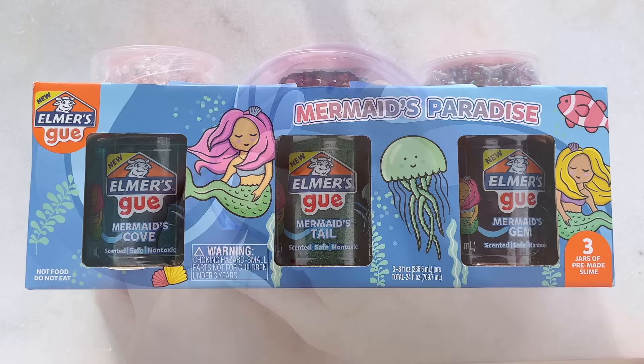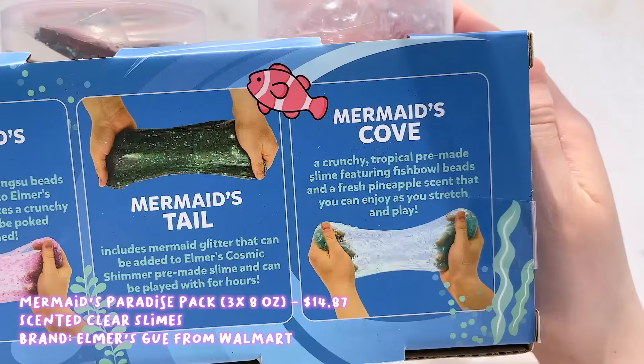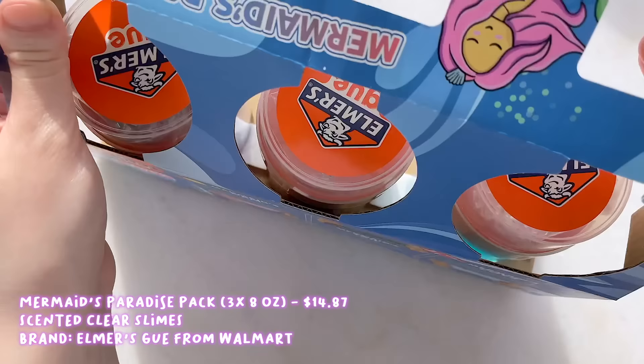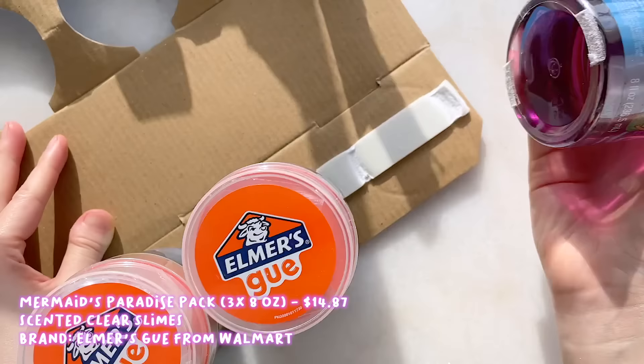Next up we have the Mermaid's Paradise pack, which is a pack of 3 add-on slimes from Elmer's Goo. I purchased this pack from Walmart for around $15. Obviously it is mermaid themed so it comes with 3 mermaid slimes: Mermaid's Gem, Mermaid's Tail, and Mermaid's Cove. These are all scented clear-based slimes and generally Elmer's Goo's clear slimes are pretty great. Sometimes they're stiff but it depends on the batch. What I like about these packs is that each slime comes with its own unique add-in.